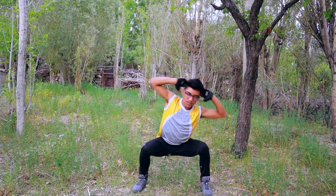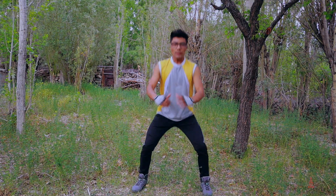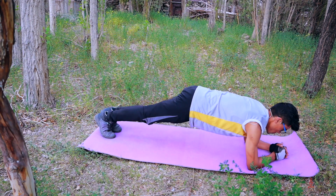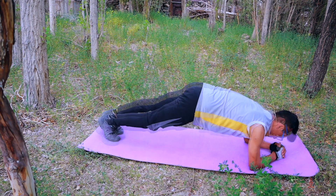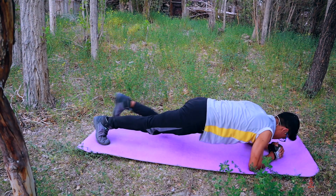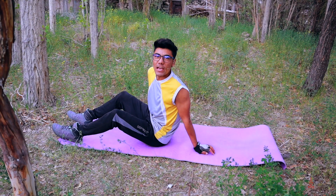The next exercise: from here you have to bring your knees up towards your chest and back. You have to touch your elbows to your knees — knees up. Let's go.